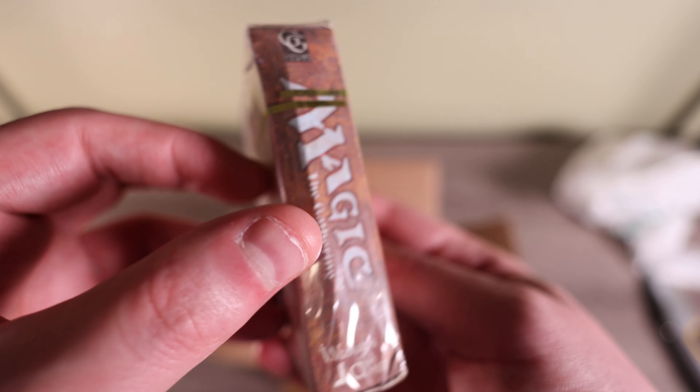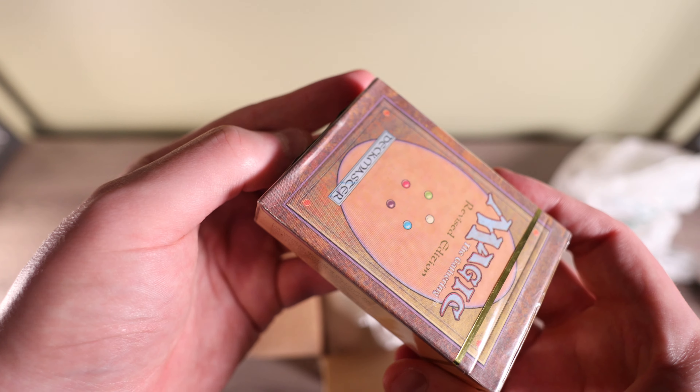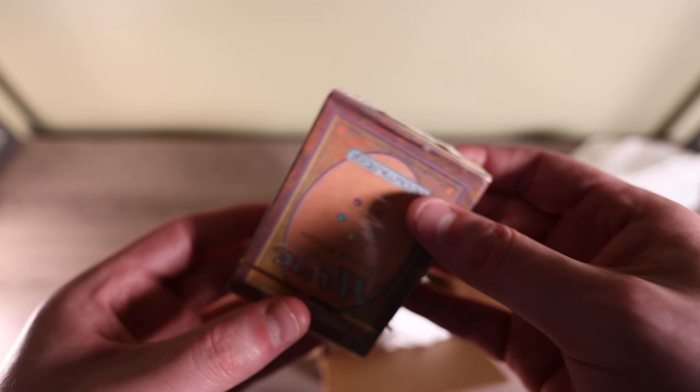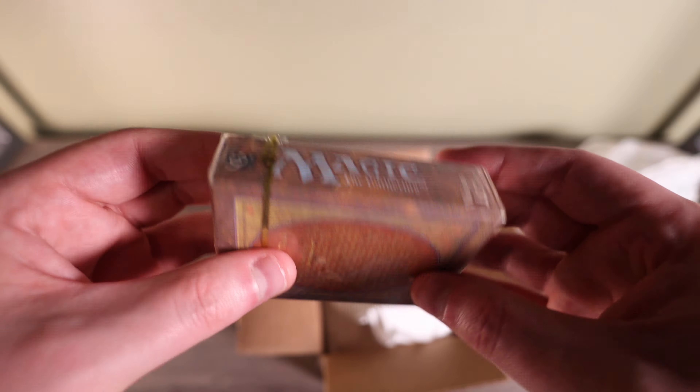Looking closer at the camera, you can see that buckling — that's my biggest concern. Otherwise the seal doesn't look undone; it's a little traveled but definitely still sealed and looks legit. I won't expect these to be in the very best condition, but that's okay — the cards inside look like they should all be in good condition. There's one more in here, another Revised box. There's a little buckling on that edge, and a little at the bottom too, but this one's in slightly better condition.